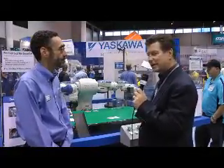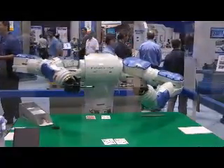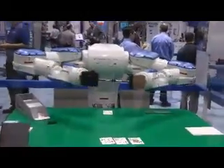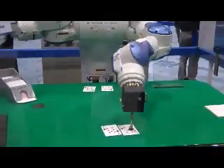Bob Vavara, CFE Media, here with Eric Neves of Yaskawa and their card-playing robot. We just drew 19 on their blackjack table here, and blackjack's a great way of showing the robotics involved, but what are the practical examples and the uses in a manufacturing environment?